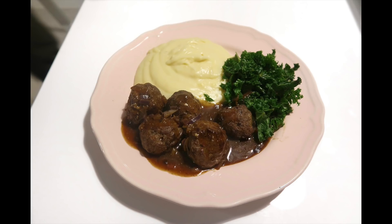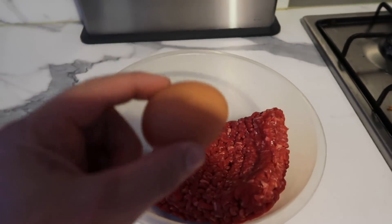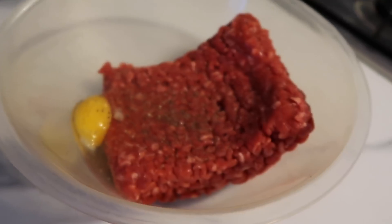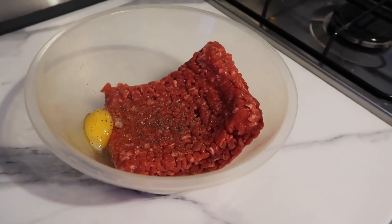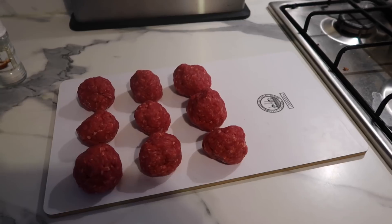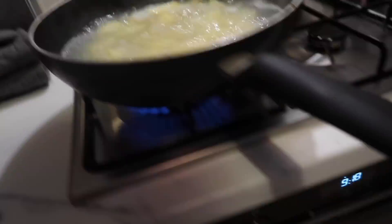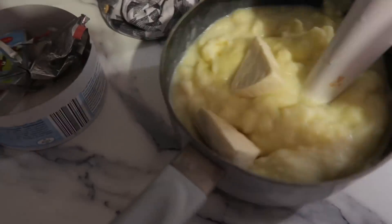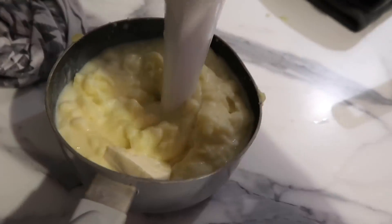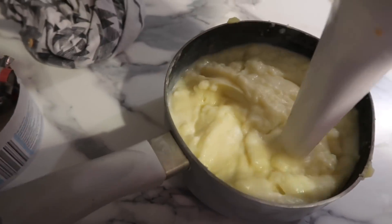Next up we have meatballs with mash and kale — I absolutely love this recipe. We use 400 grams of mince and add some egg, similar to how you make the burgers. Season with salt and pepper; you can also add garlic or red onion, anything you like. Roll them up into a ball shape and pop into the oven. Peel your potatoes and put them on to boil; once boiled, drain and mash them, adding some light cheese triangles to flavor the mash — these count as your Healthy Extra.